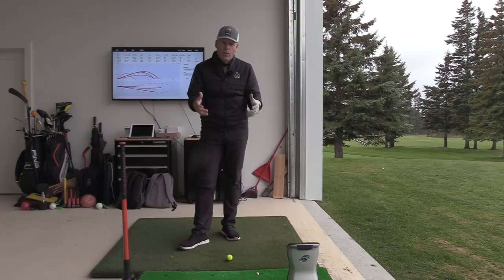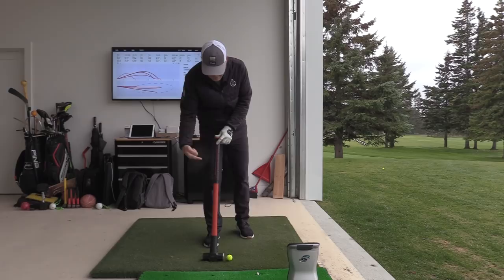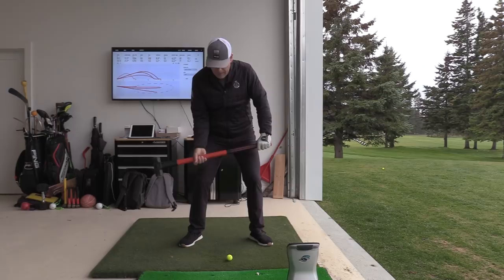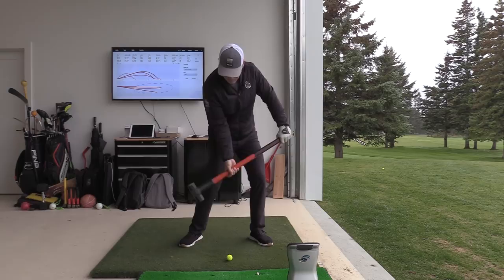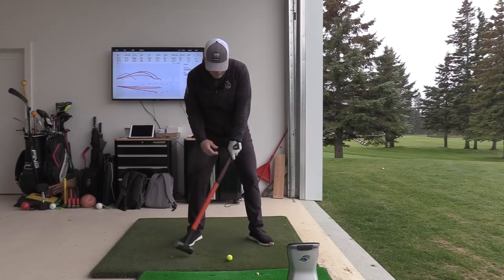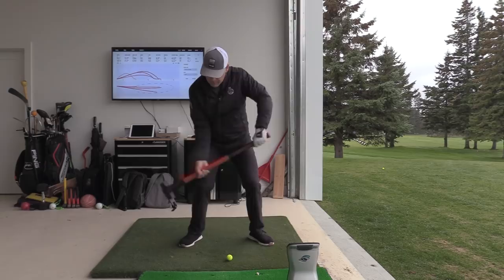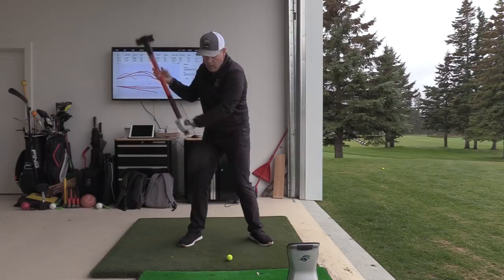Another way to understand this is the sledgehammer axe drill. Imagine the ball is the head of a nail you want to drive into a railroad tie. As you heave the sledgehammer back, you have to move slightly forward to generate that heave. And notice — if the rib cage doesn't turn out of the way, the lead arm crashes into it and just wraps around the body. Everything has to turn out of the way as you're heaving back.